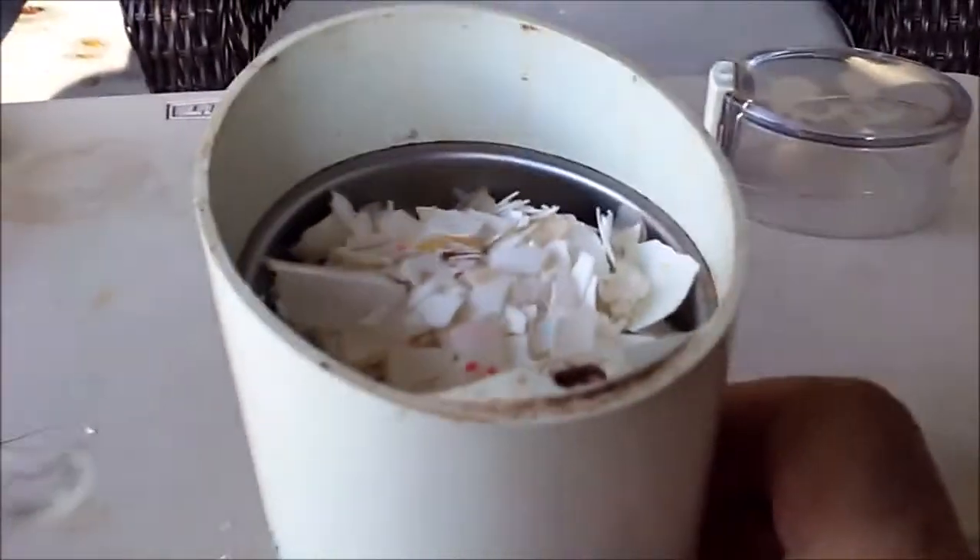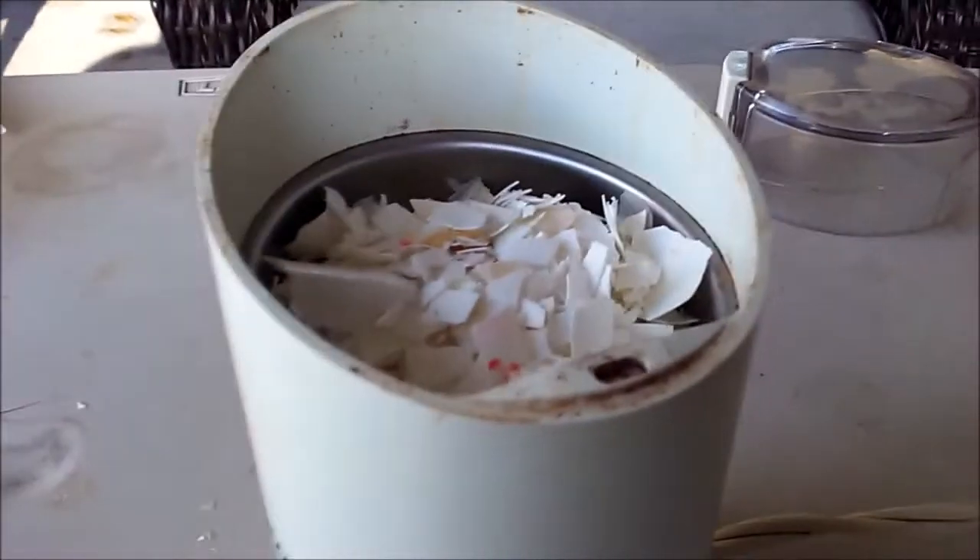What I've done is put them in a grinder — a coffee grinder. And now what I'm going to do is put this lid on.